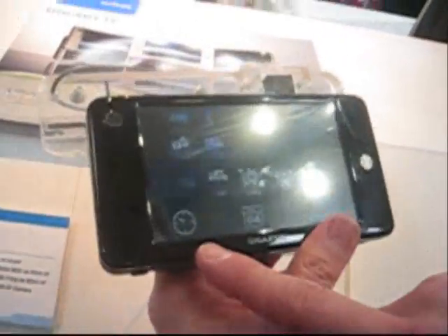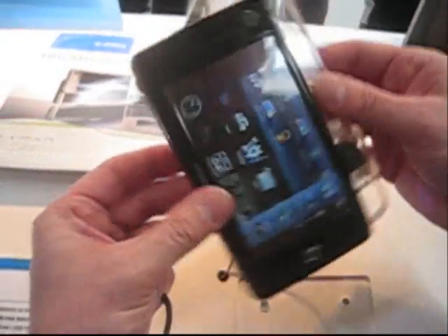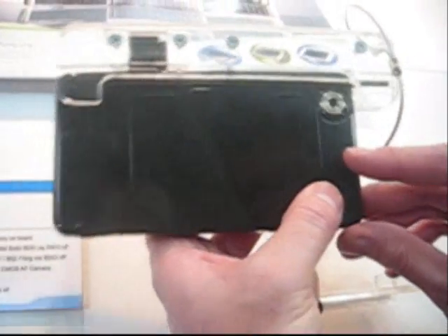Does the UI turn when you turn the device? No. Two cameras — one on the front and there's one on the back. This is a three megapixel, three megapixel autofocus camera. So that's pretty cool. This could actually do some decent photography if it had decent glass optics or something.